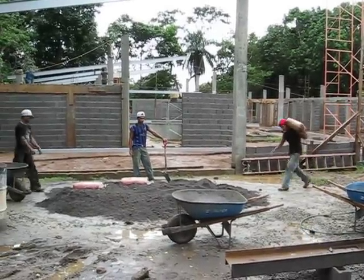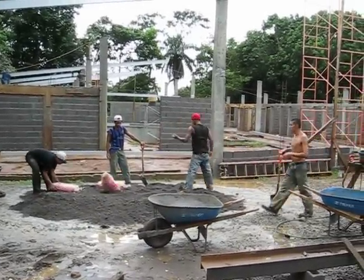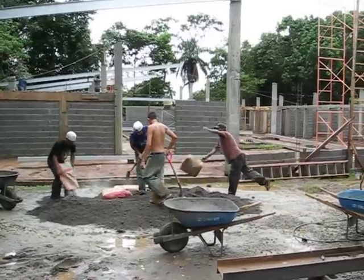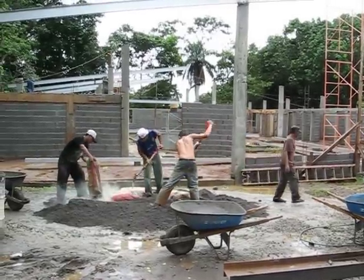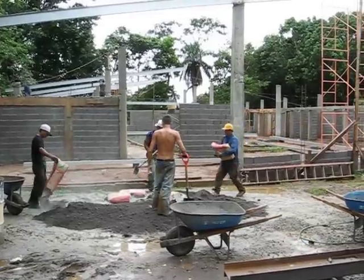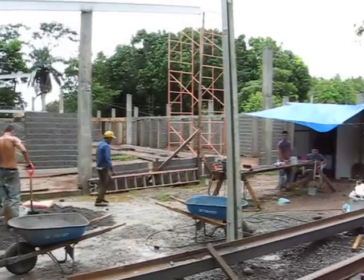Video number six. Well, all my talk about no rain hasn't held true the last two days. There's a storm in the Pacific, and quite a bit of yesterday — Monday — we lost time, and we lost some time here this morning, but we're back at work. It's the middle of the day now.